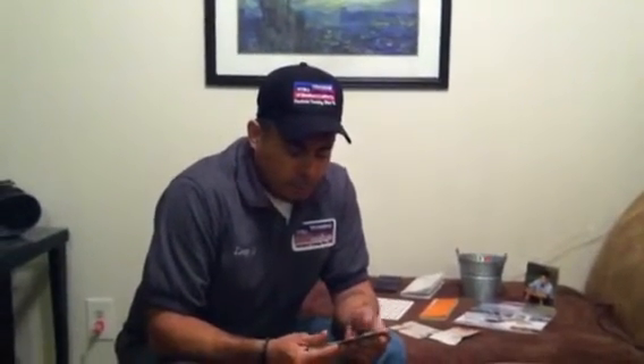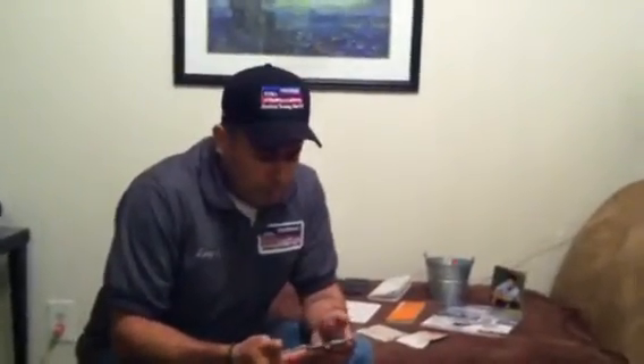Hi, my name is Tony Gonzalez. I'm the mechanical inspection instructor at NTMA out in Norwalk. What I'm going to do right now is a short demo on measuring angles with a bevel protractor.